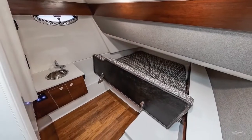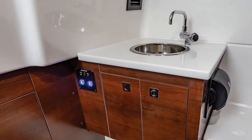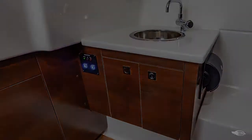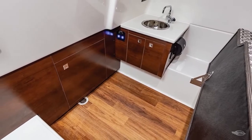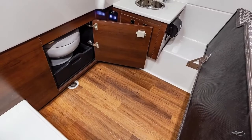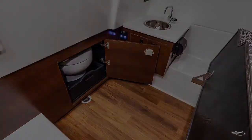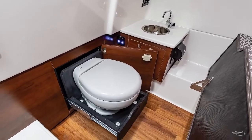To starboard, you have a standard vanity with a solid surface countertop and stainless steel sink with a faucet. To center, you have a standard concealed electric toilet on a sliding mechanism. We developed this sliding system with the customer in mind, ensuring that you have easy access to your head while maintaining the multifunctionality.